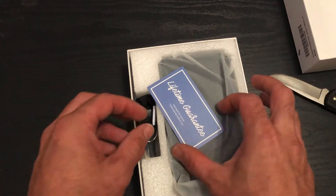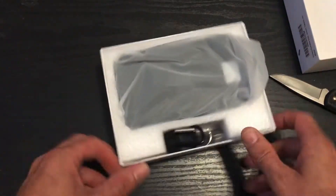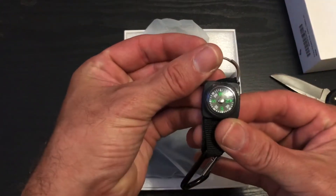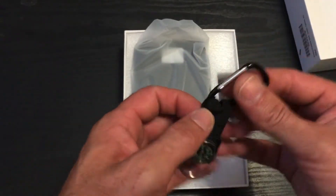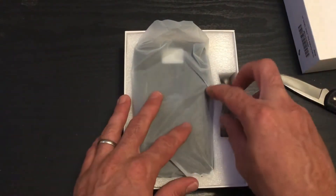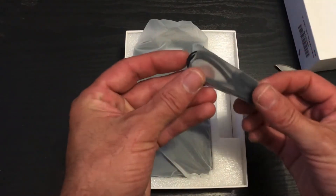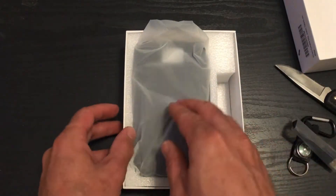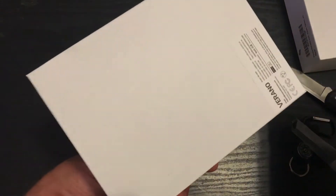You got a thank you card. You got a keychain with a compass — that's pretty cool. A clip so you can clip it on your pants, your go bag, or your backpack. This is the USB so you can charge it when you have no sun out there. This is the battery bank — comes in a really nice box.